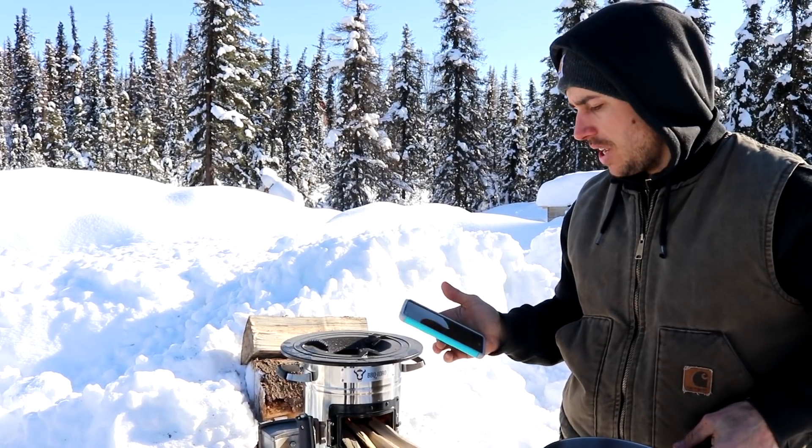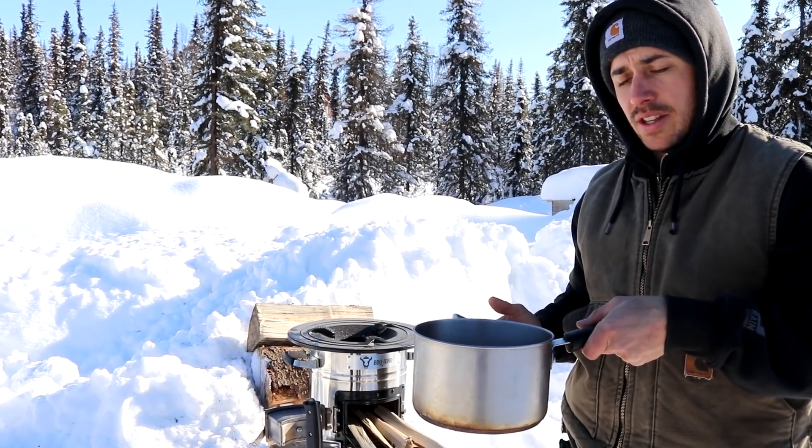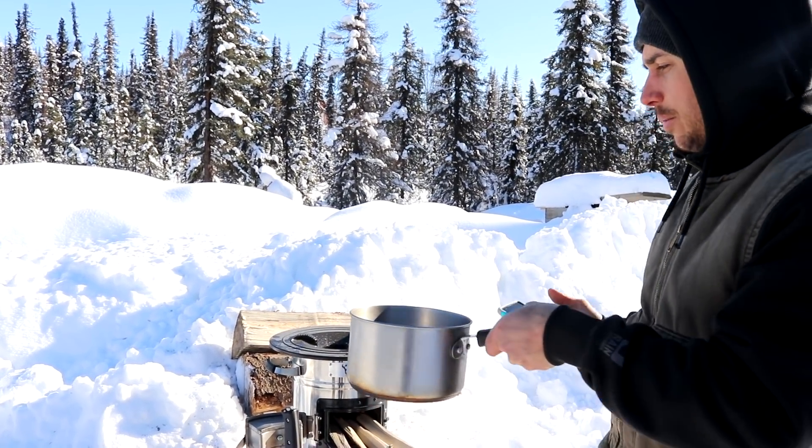It seems like it's going pretty good. I've got our stopwatch — I'm going to start it. We've got exactly six cups of water and this is like ice cold water; it's been sitting outside with us. Here we go.